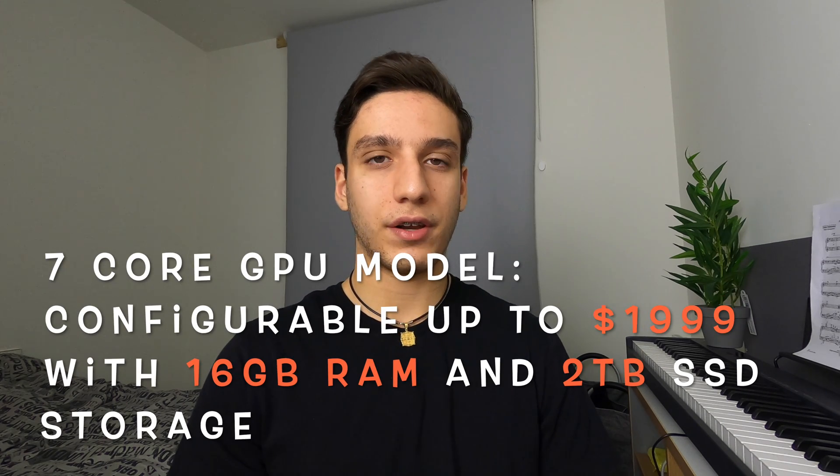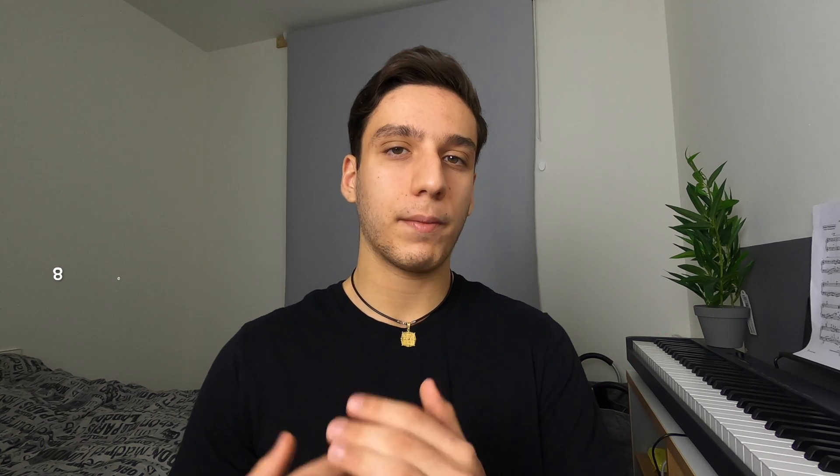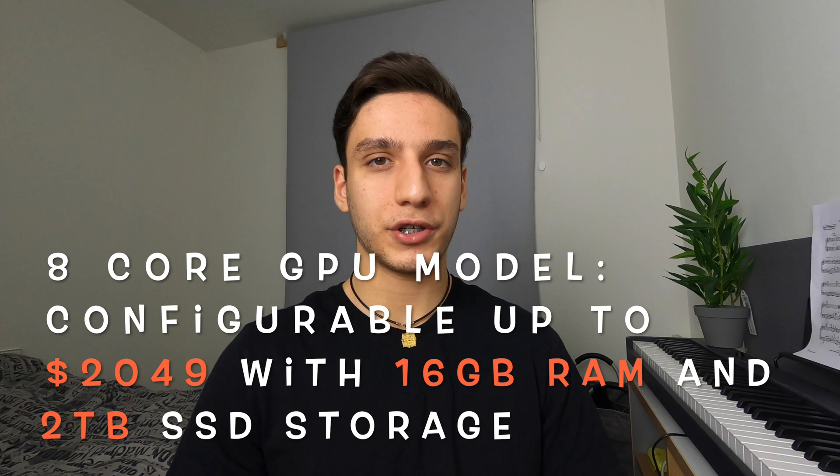The base model costs $999 and the slightly upgraded model costs $1,249. Compared to Apple's smartphones these prices aren't much more, and if it can edit 4K footage, run CAD software, and do all that silently without fans, this laptop could be a really good investment. Of course, wait until lots of people have tested it before spending your money, but it could be something really impressive.